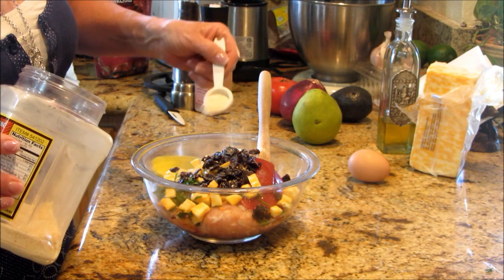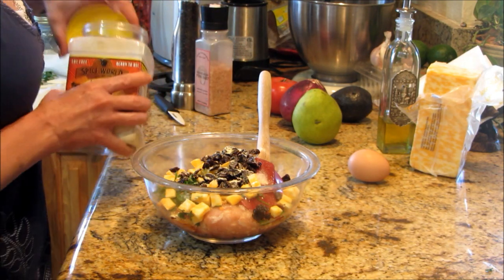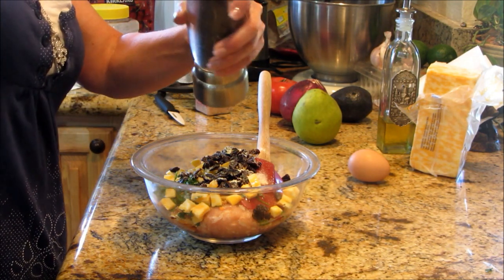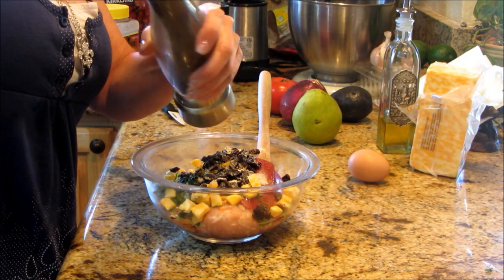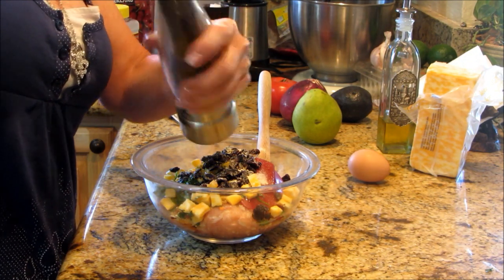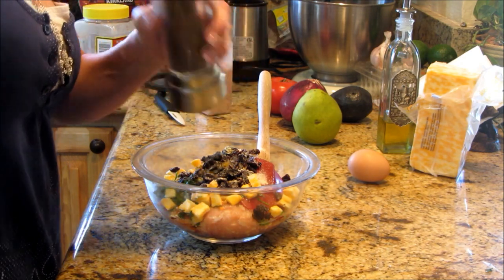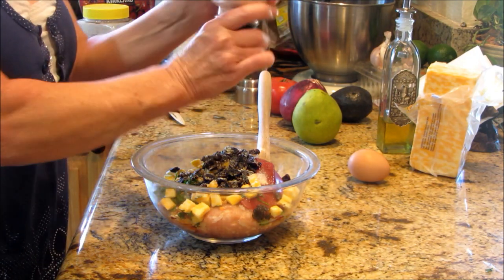I've got about half a teaspoon of homemade garlic powder, pepper — we want quite a bit of fresh cracked black pepper — grind that down, and then we need Himalayan salt.